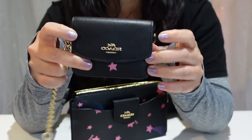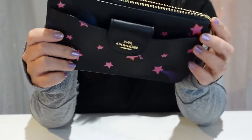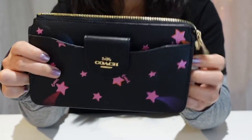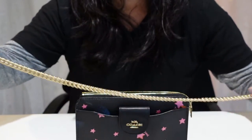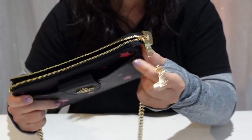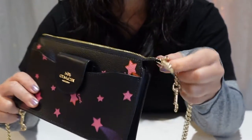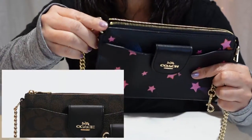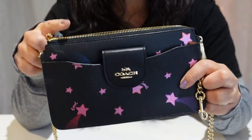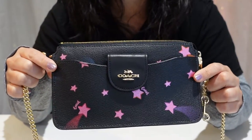Let me show you how this all goes together. But before that, I wanted to point out that the other models of the Poppy — either in plain black or with the Coach logo canvas — I don't think the main bag has D-rings on both sides. I think it has a D-ring on one side and the chain attached to the other side. That kind of makes it hard if you like to wear your crossbody hanging on the left. For me, I like it hanging on the right, so this works for me.